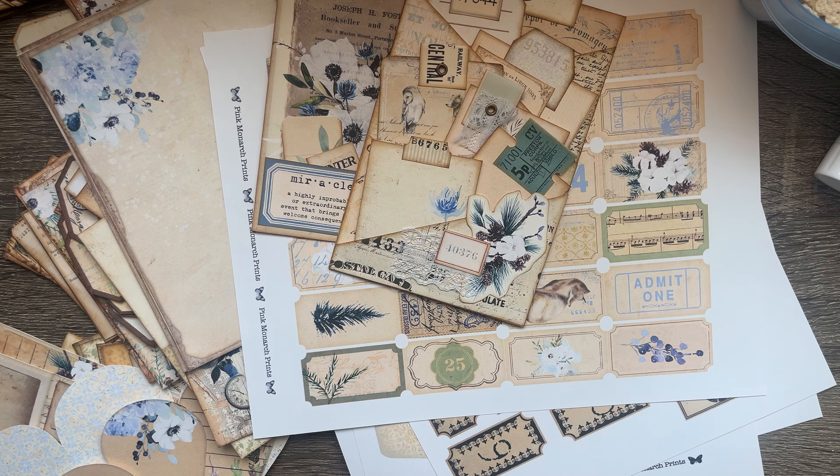Finally, some items I haven't cut out yet: a circle pocket, two pages of envelopes — just mini coin envelopes that are really cute. There's also number tags that can be used as pockets or just ephemera. And my absolute favorites are these mini tickets — they are beautiful, they're stunning, and I am so excited to get to use all of these.